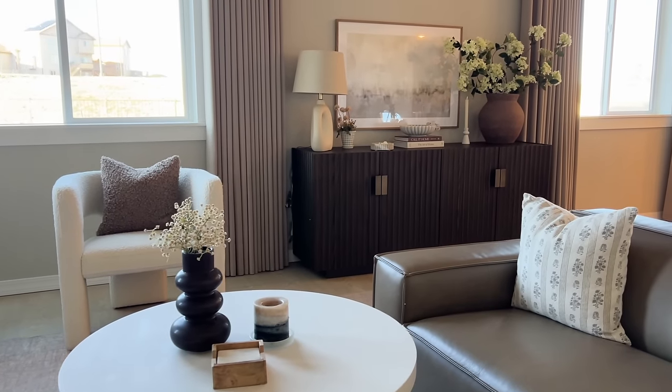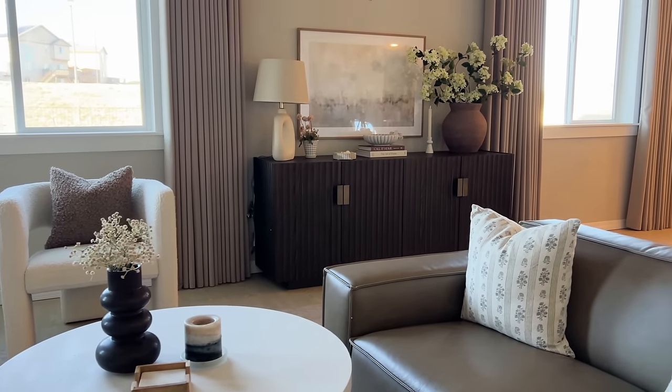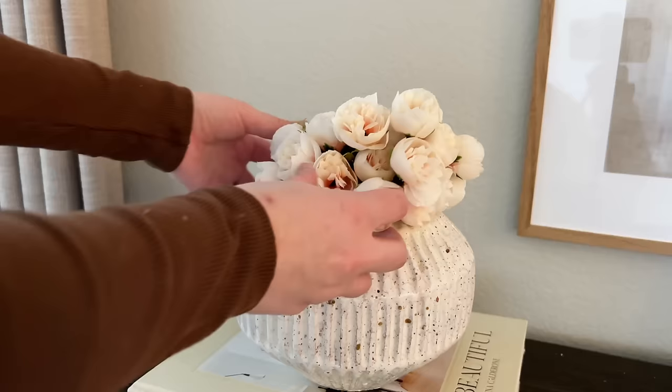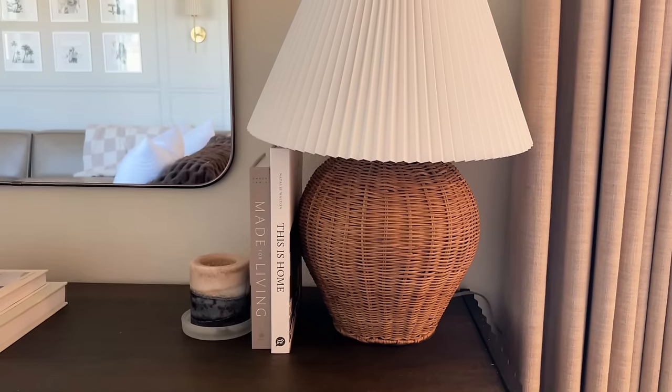It is March, spring is just around the corner. I have so many fun ideas and I've just been playing around and having so much fun styling for the past few weeks and I just thought, might as well make a video. It is a perfect day to film this video. The sun is shining, the skies are blue, and I'm just in such a great mood. I cannot wait to get to decorating, to add some floral springy touches to my home. So let's get into it.